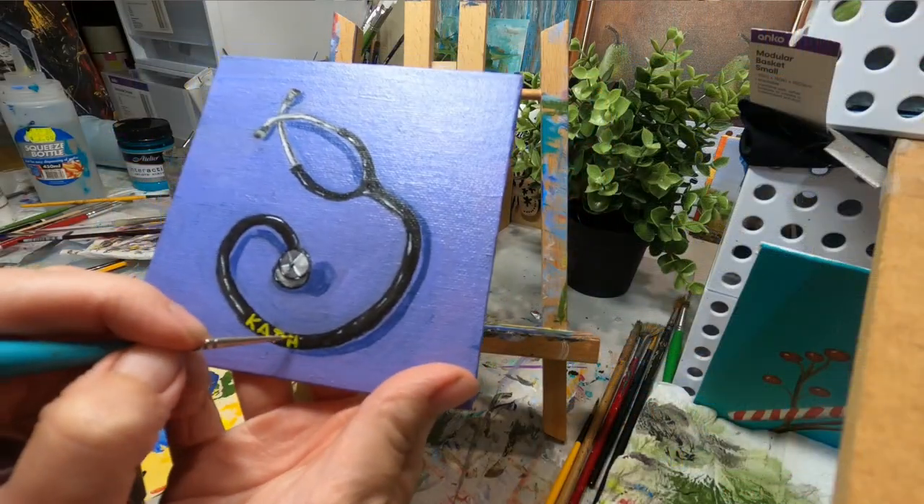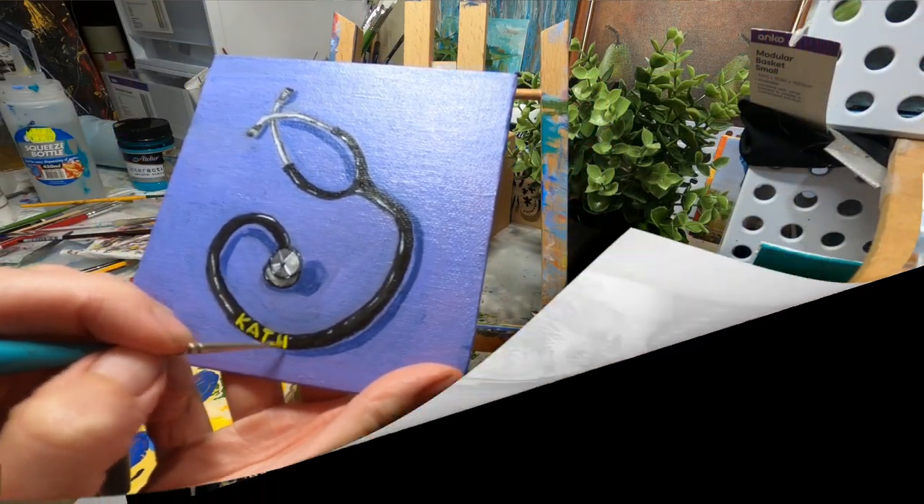Today we're actually going to be painting this little stethoscope. I thought painting a little still life of a stethoscope as a card and then doing a little bit of writing on the back of it was just better than buying one from the shops. So that's what I did.